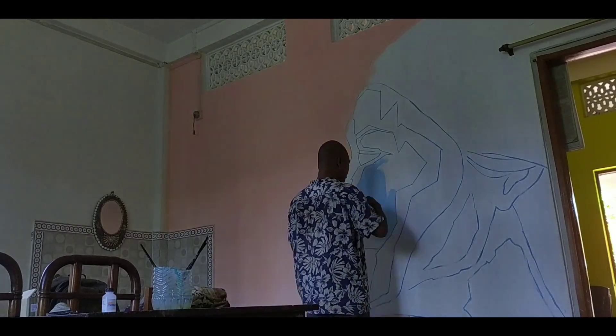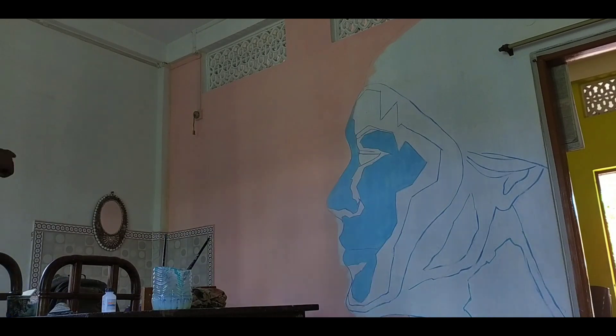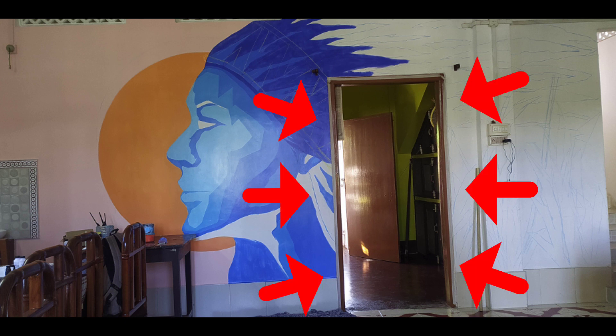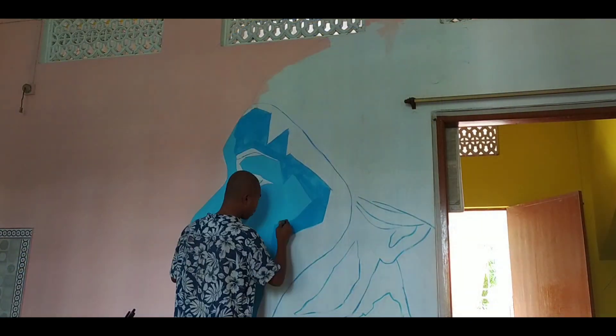So when Sankaraj gave me this wall, I realized it's going to be a bit more challenging than the previous one because there is a major obstacle on the wall — by obstacle I mean this door in between. So when I started this mural, I decided to work around that door instead of keeping it aside.